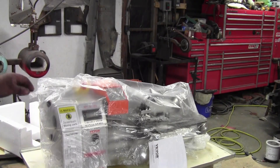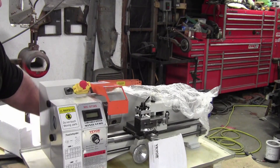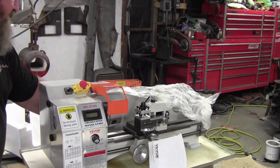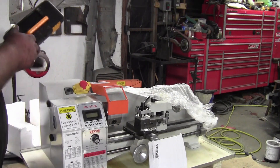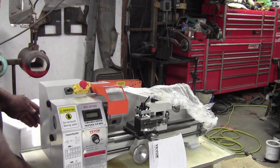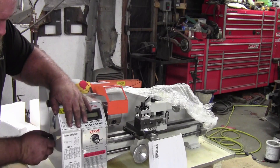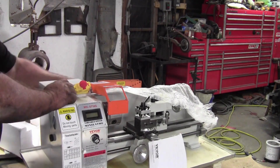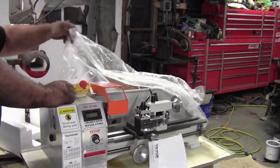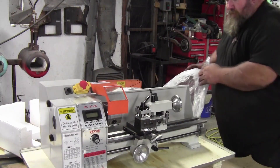Okay guys, I got the top off of it. Here's the S716G — that should be the correct model number. There is the tool kit, which looks a little janked up from shipping. There's a forward and reverse switch, which is nice. This is supposed to be the brushless version with the permanent magnet motor in it.